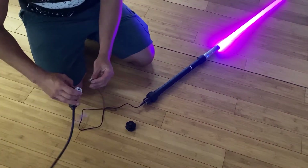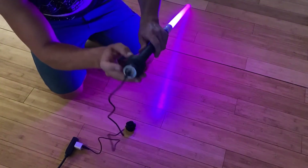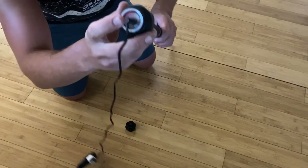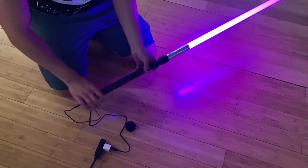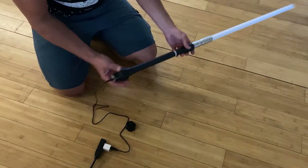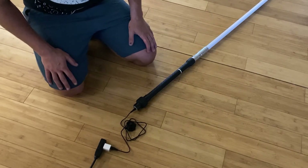It just plugs into any USB outlet. Another neat feature — there's a red light inside while it's charging, and it can actually light up the blade while you're charging, which is kind of cool if you want some ambiance in your room. For now I'm going to let this guy charge up and then give it a try once it gets a little darker outside — stay tuned for more videos.